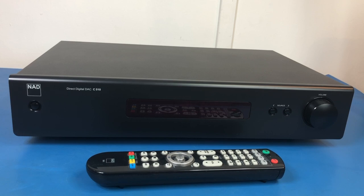Hi everyone, I'm Stephen and welcome to AudioNautica. I thought today I'd have a look at this NAD C510 DAC. This is the first DAC that I ever bought. I bought it back in 2017, brand new.